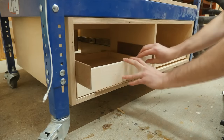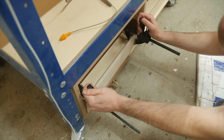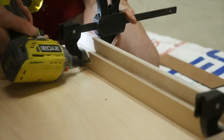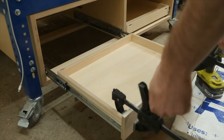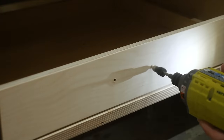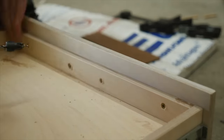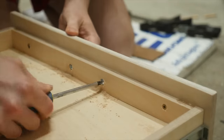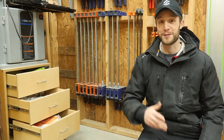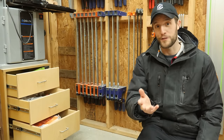To get the drawer fronts on perfectly, I cut some eighth-inch spacers to use on all sides of the drawer front, then clamp everything together. From the back side I can countersink some screws to hold the drawer front in place and remove the clamps. Back on the front, I'll drill out the hole all the way into the drawer itself and countersink a spot for the handle hardware, tighten everything by hand, and you're all set. Hopefully this helped dispel some of the confusion around making drawer boxes and gave you the confidence to start building them yourself.